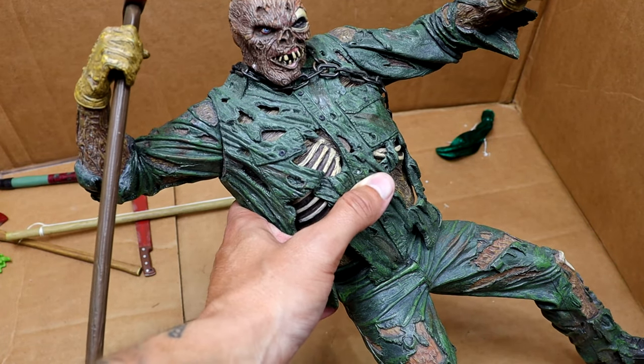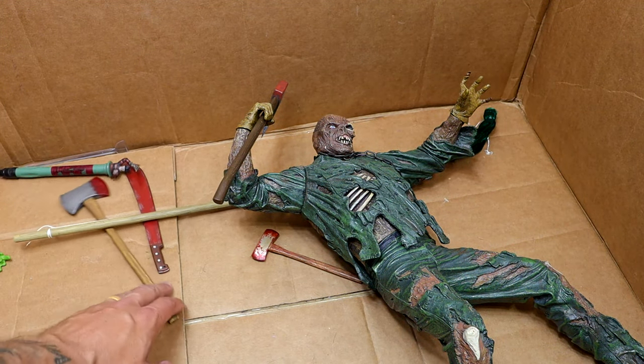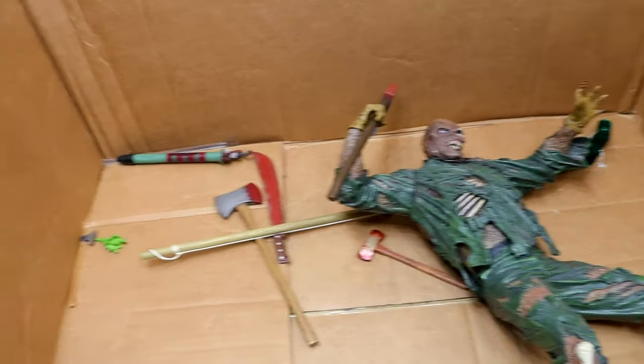There was another one in the middle scale — somewhere in the 12-inch department — but this is a gigantic figure. And at the end we just have some different weapons at the bottom — a machete, an axe, different things going on down there.